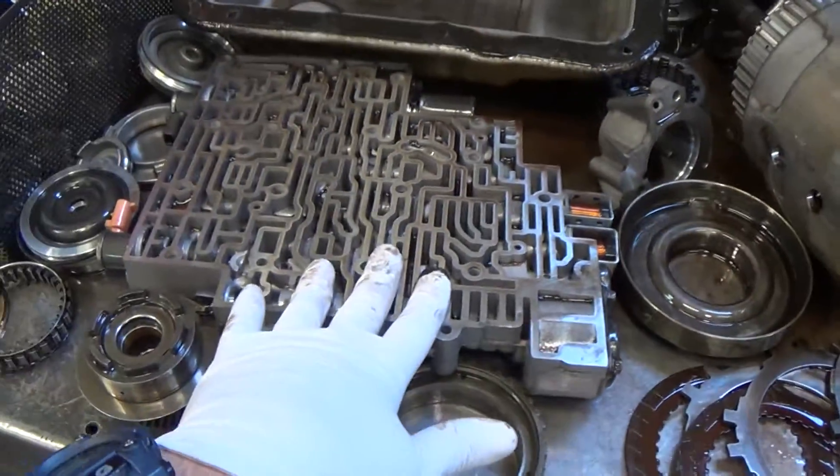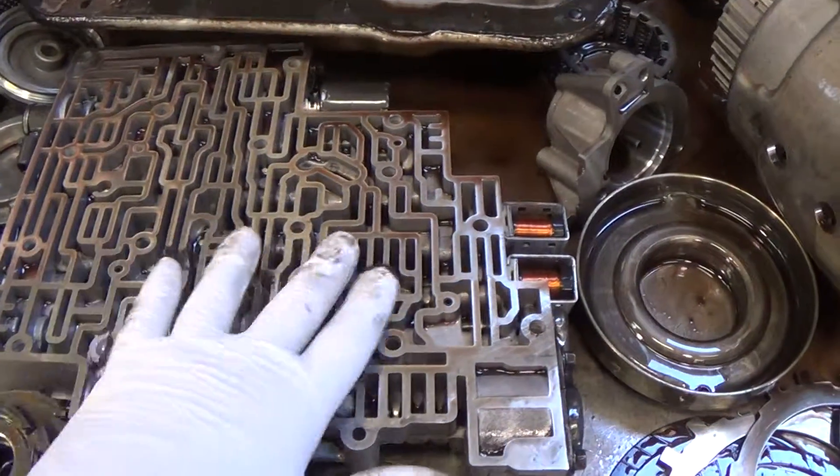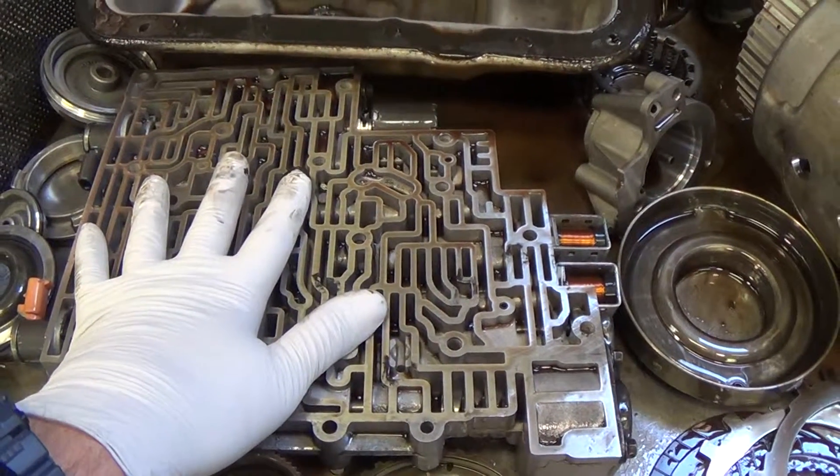And it's contaminated the valve body and wore out the valve bores in this valve body — that's the hydraulic brain of the transmission. The computer controls that to produce solenoids. We're going to put a recalibration and upgrade kit in this that improves lubrication and cooling.